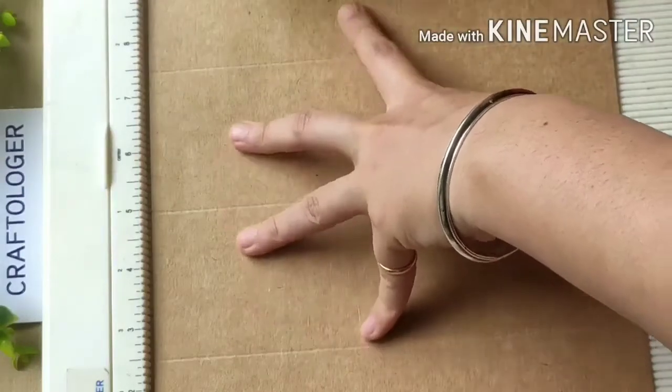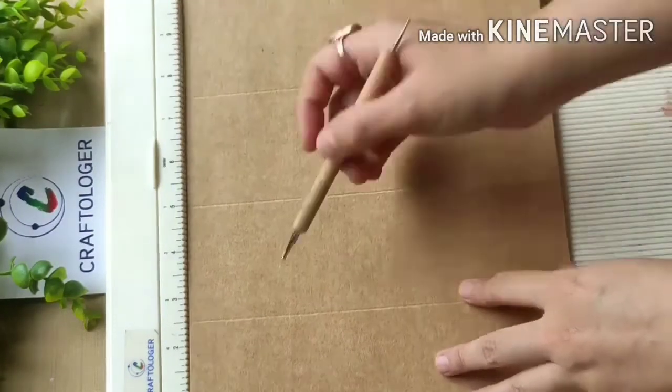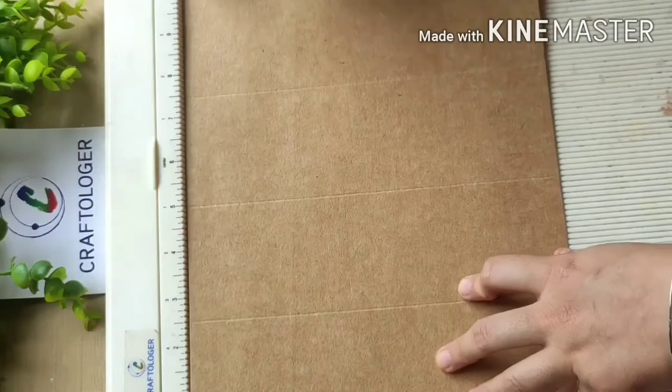Now you have to score at ten and a half inches. Again: two and a half, five inches, seven and a half, ten inches, and half — meaning ten and a half inches.